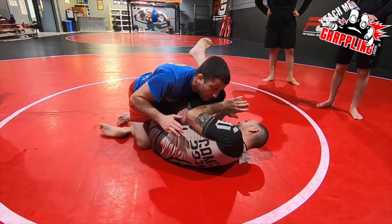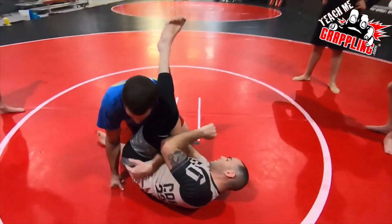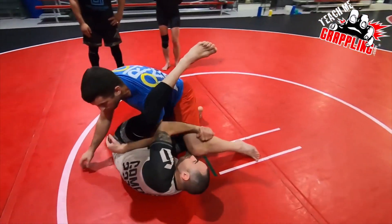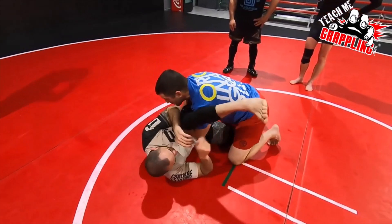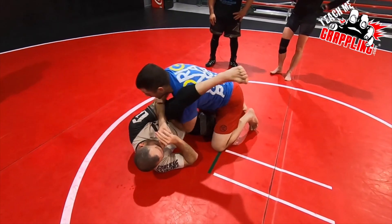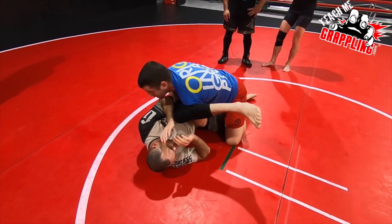As I come around the corner, I don't want to get knee barred. I don't want my left leg to get knee barred when I go here — especially by Mike, that would be bad.